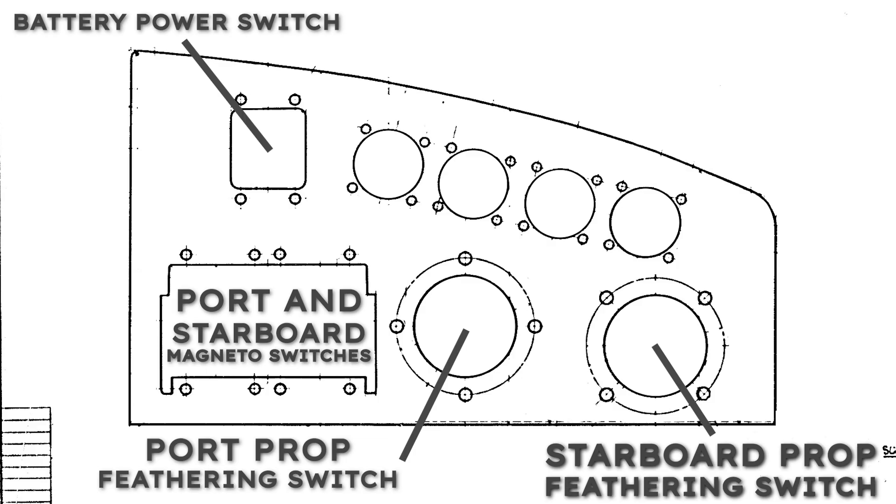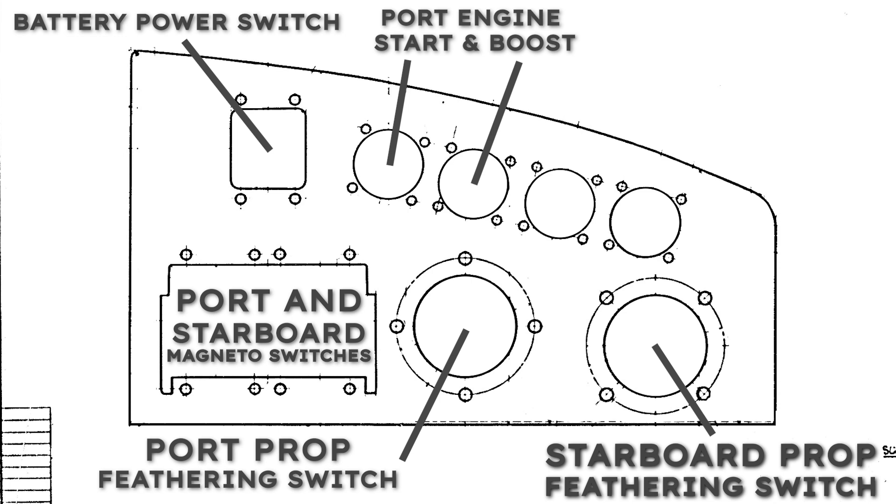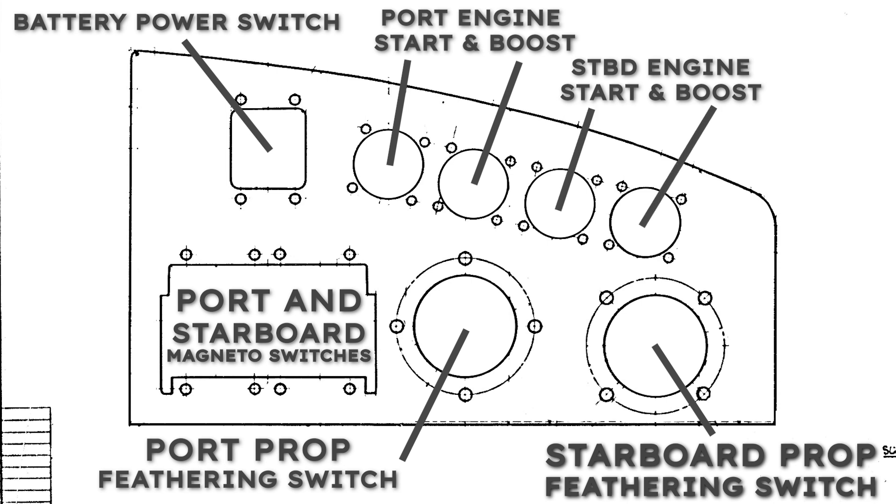To get the engines going, there are push buttons for the starter motor and boost coil. The starter motor uses battery power to drive the first rotations of the engine. The boost coil uses battery power to produce a high voltage to boost energy in the magneto, initiating combustion in the engine. When the engine is up to speed, the magnetos can then independently produce a high enough voltage to take over the ignition, allowing it to become a self-sustaining system.